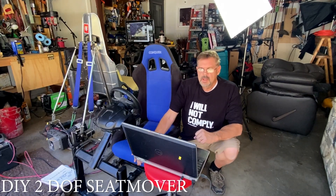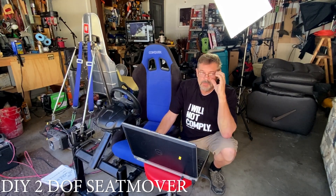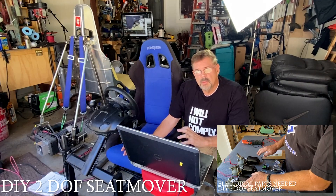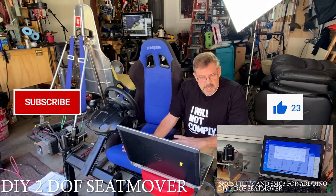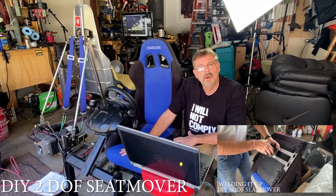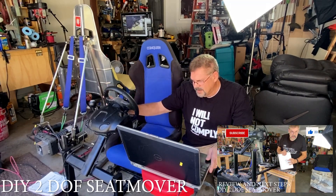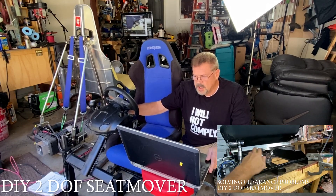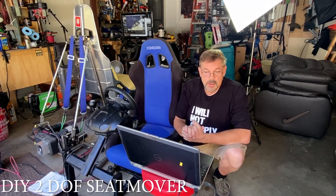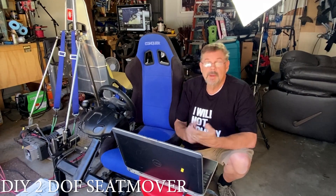Hey guys, Dave here and welcome back to the channel. We're going to continue on our series on how to convert your static sim rig into a seat mover. Up to this point, we've got all the software to work with the motors, built an auxiliary motor stand, tested it, started mounting the motors on the existing sim rig frame, put a U-joint in, tested out the balance. I finally put together this really shaky rig — this is kind of why I didn't like this rig. I got the seat on here. Now let's open up SMC3, make sure everything's working again, and proceed from there. Maybe we can get this thing moving today.